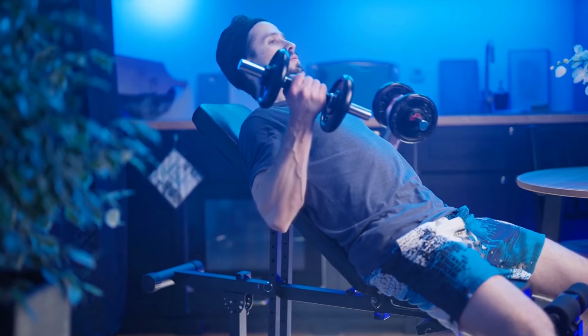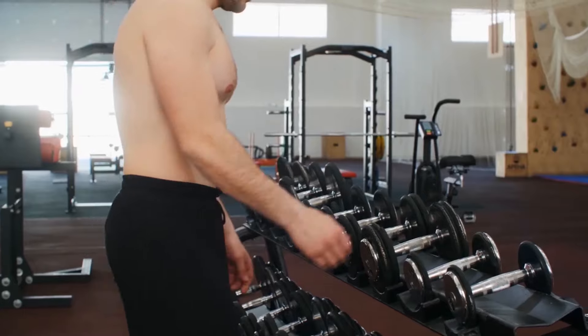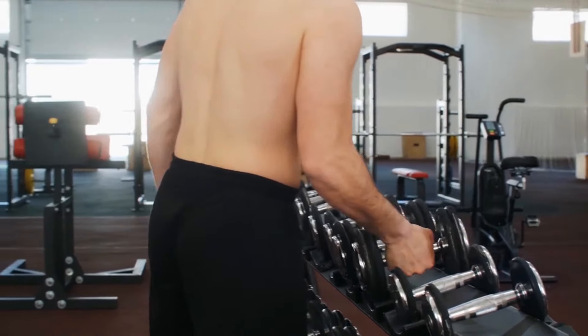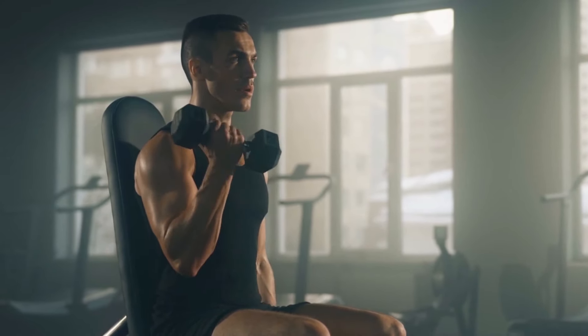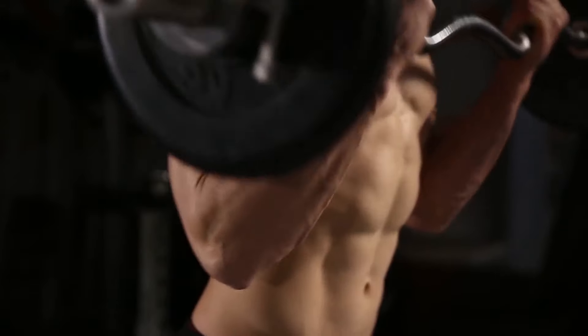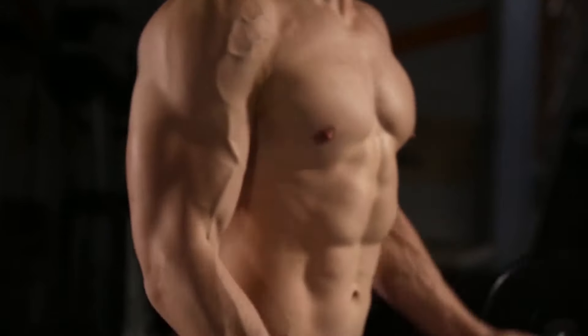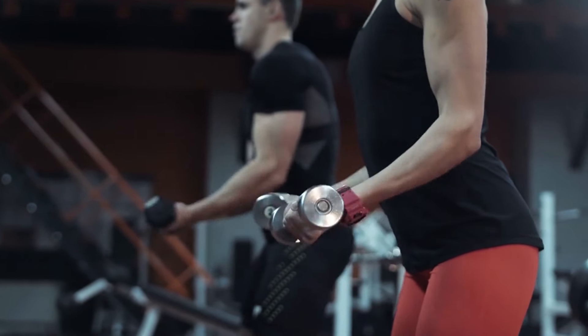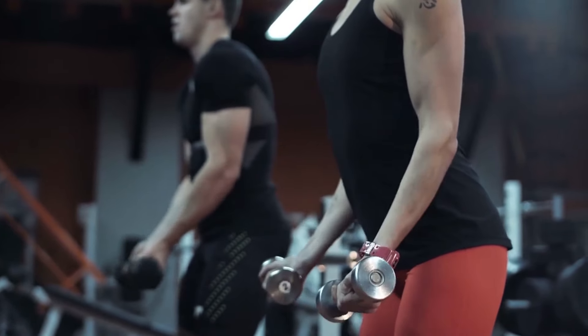Age Gracefully with Muscle: 15 Killer At-Home Biceps Workouts for Seniors. Are you finding it harder to keep up with everyday tasks as you age? Do you want to maintain your independence and feel more confident in your abilities? In this video, we're going to explore a variety of simple bicep exercises designed specifically for seniors. These workouts aren't just about building muscle — they're about improving your overall fitness and making daily activities easier. So let's dive in and discover how you can stay strong and mobile well into your golden years.